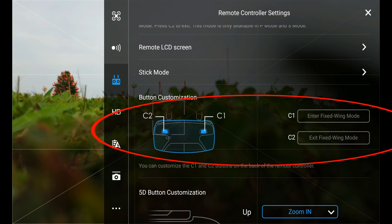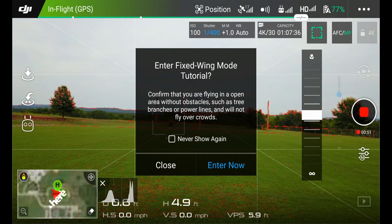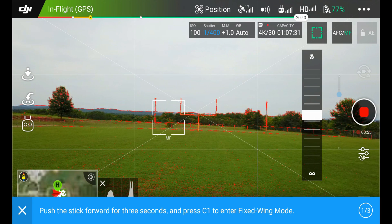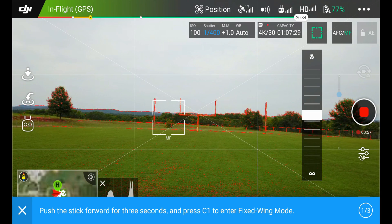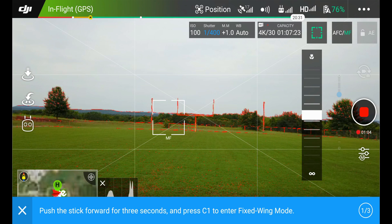To initiate it, we have to be in the air and going at least three meters a second from what I understand. So let's exit out, take off, and start fixed wing mode. It prompts you to push the stick forward for three seconds and press C1 to enter fixed wing mode.